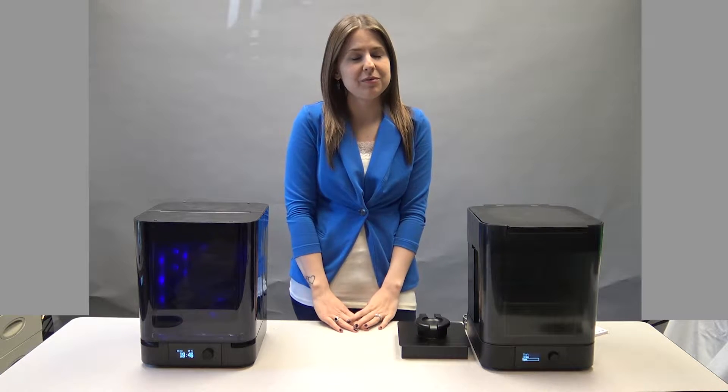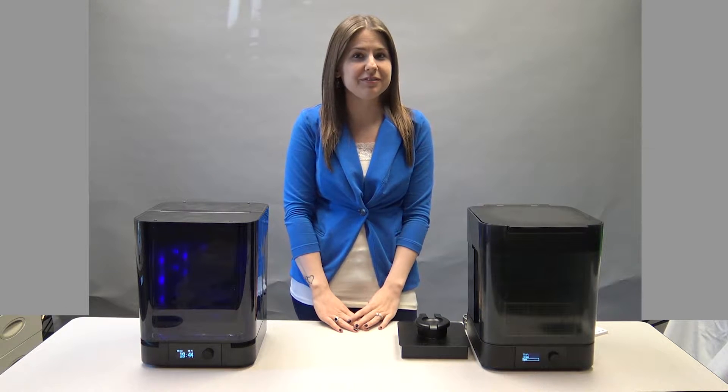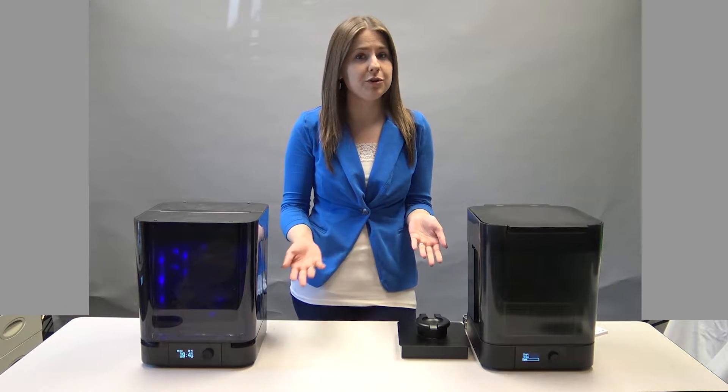Hi, my name is Robin and I'm with Zahn Dental. Welcome to this episode of Dental Lab Life. I'm here to show you today the Form Wash and the Form Cure.